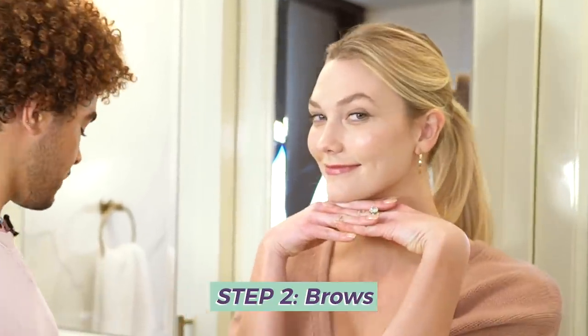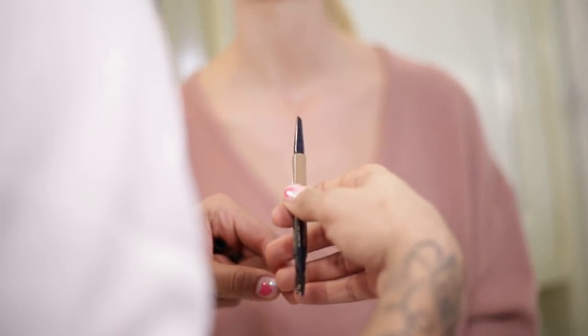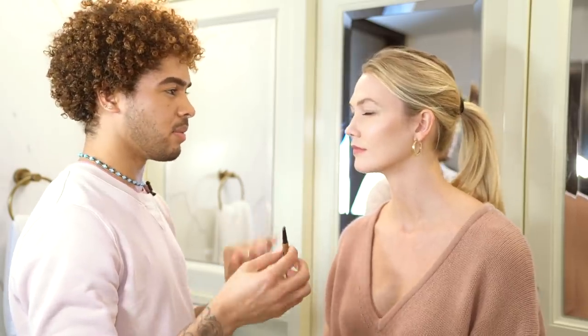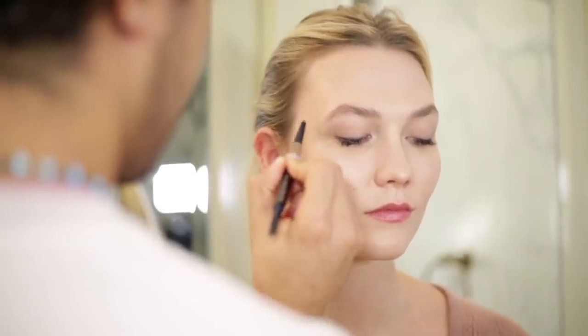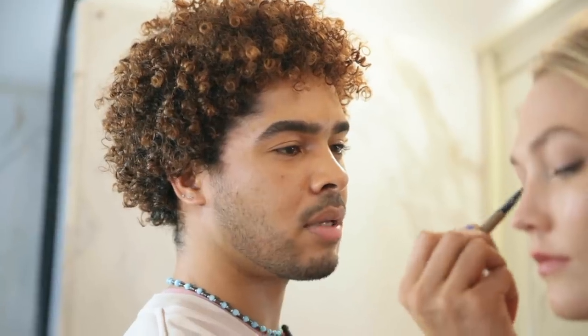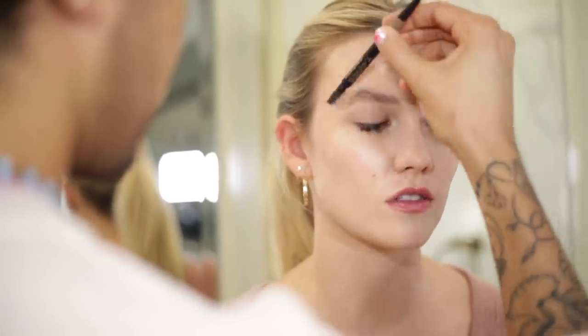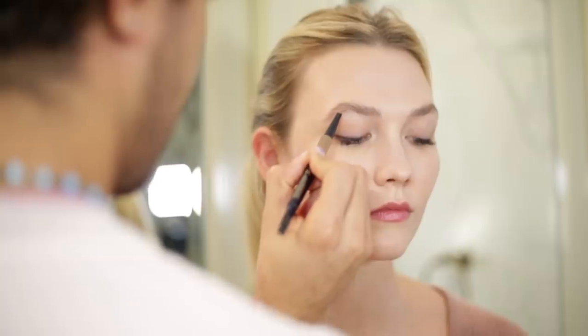Now we're going to jump into the brow. Bob is the master of all things brow, and I love that you use this one — the Brow Multitasker. I love the chiseled tip. Whenever I go for a stronger shadow look, I always like to go a little bit softer on the brow. I'm just going to fill in exactly where the gaps are, as opposed to applying a base of shadow underneath all the hairs. Feathery, natural brow.